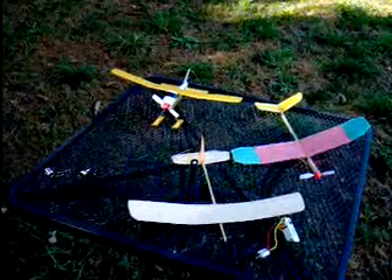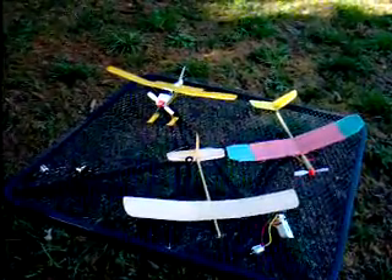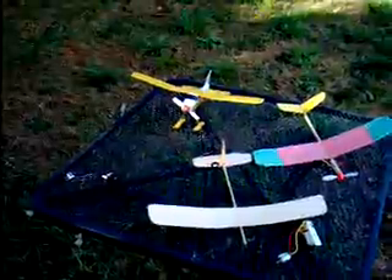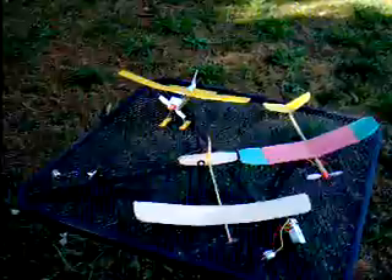RCplanepilot.blogspot.com will show you the free flight models. Have a lot of fun — I'm interested to see if anybody can get one to go two or three minutes with the exact same prop and setup that we've been using.